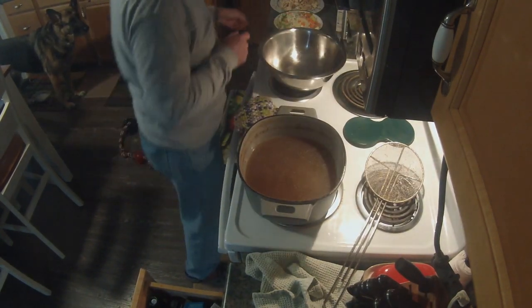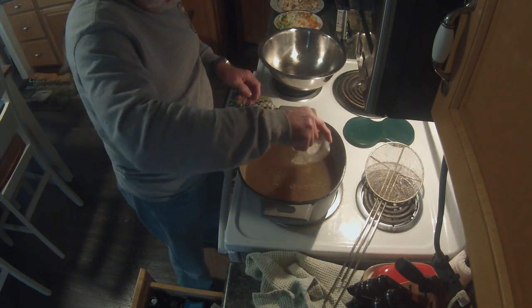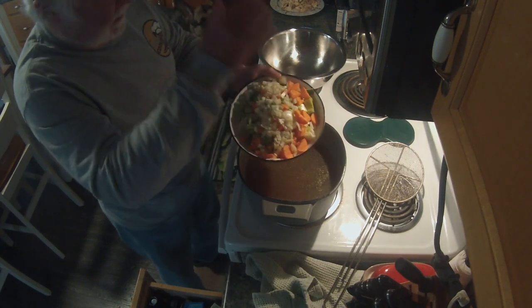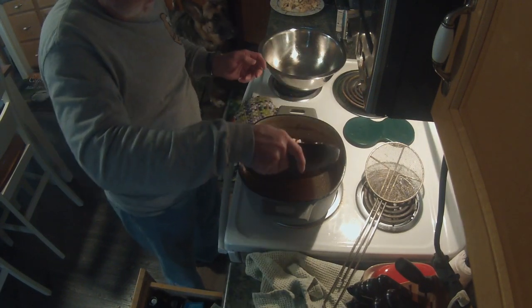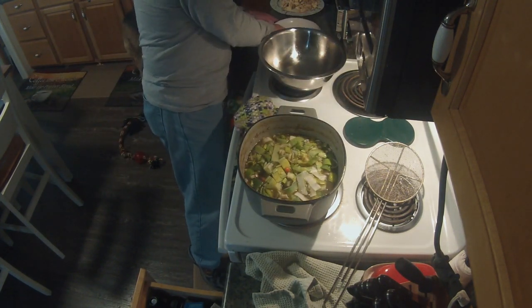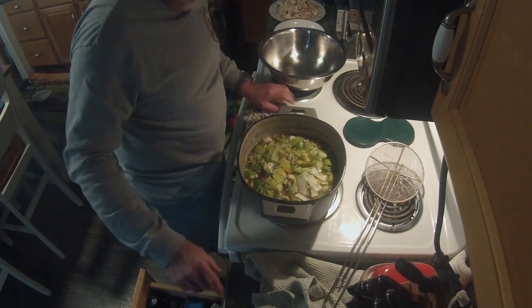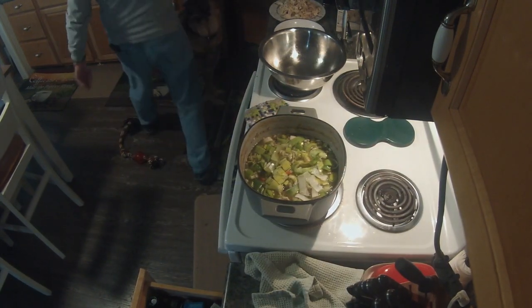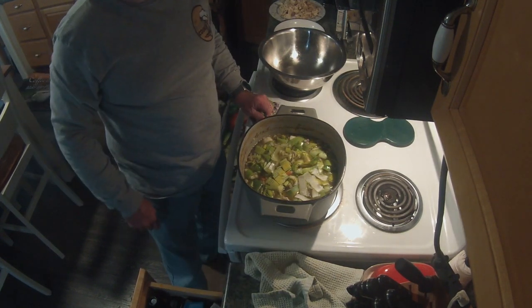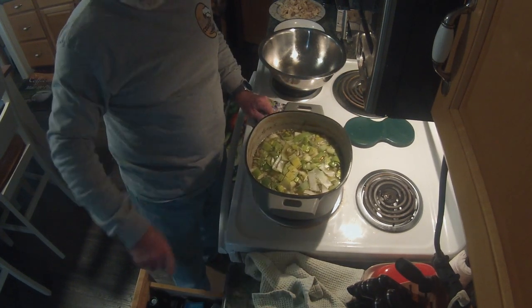We're going to let the temperature come back up because we're about to add things. We're going to add our salt, pepper, and herbs, then our carrot, onion, and half of our leeks. We're going to simmer this for another hour. It's already starting to come back up — we'll see you in a bit.